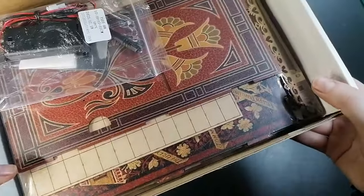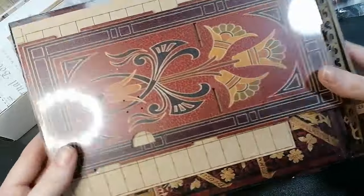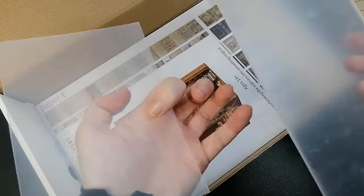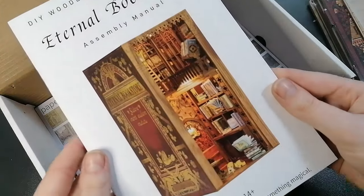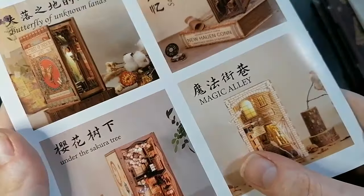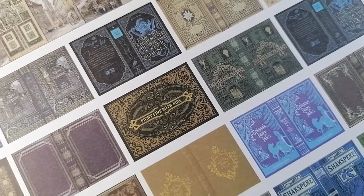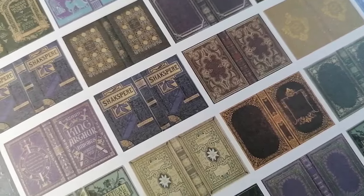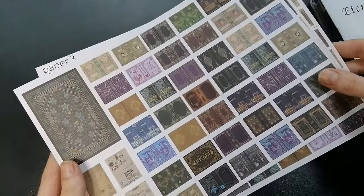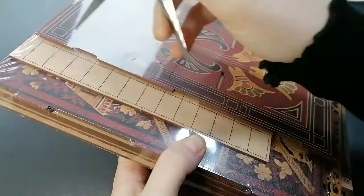We're going to be trying out the Eternal Bookstore kit that they have kindly gifted to me, so we're going to do an unboxing and an assembly video and I'll give you my final review on the product. Inside the box we have some battery packs and lighting kits, a small screwdriver, the main bulk of the kit which is all of these laser cut wood pieces, some plastic sheeting, and also the assembly manual which is pretty big. There are a lot of steps in this so it'll keep you busy for quite a while. And here are some printouts — remember this is a bookstore so be prepared to make a lot of books.